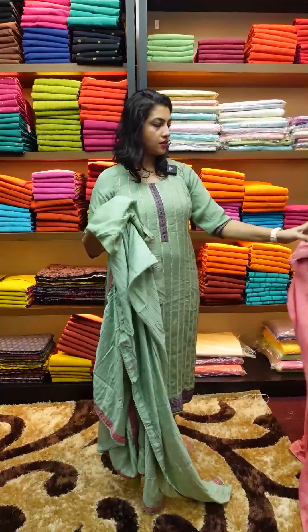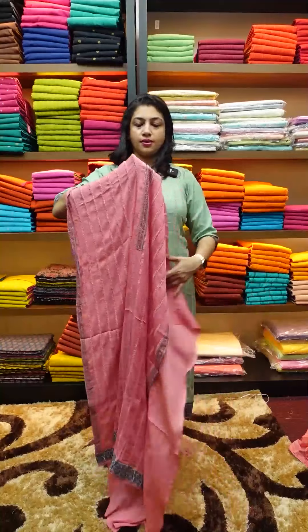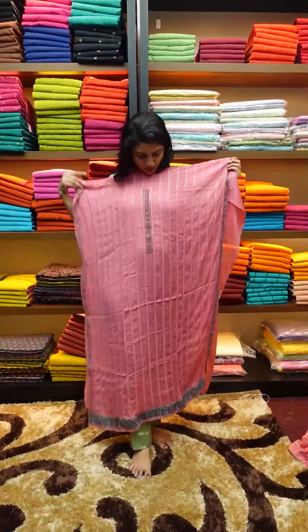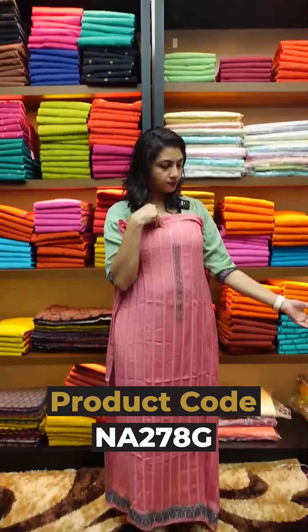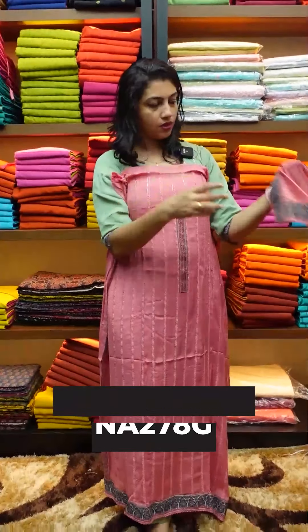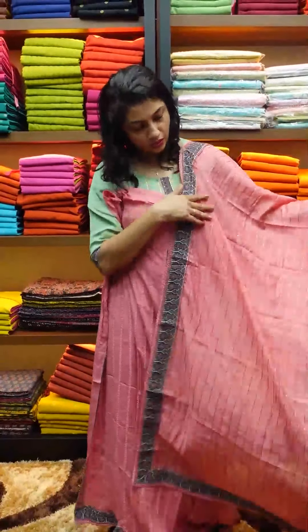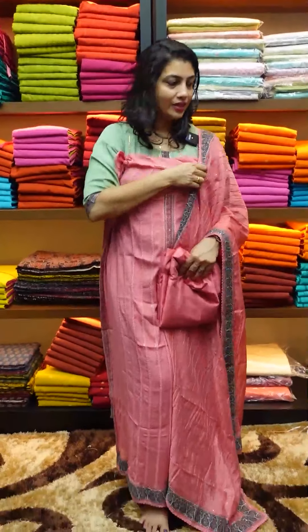This is reddish pink shade. The same color in the same pattern, with the same color in the bottom and lining.